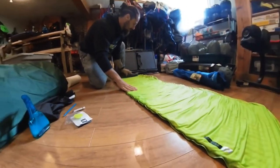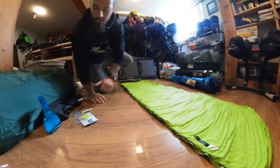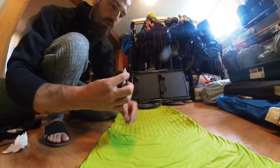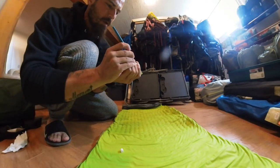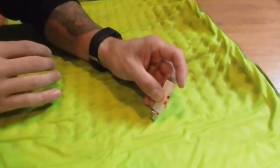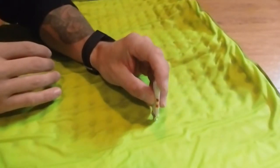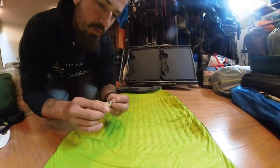Now we have it completely deflated. We'll pull it out as flat as we can. Now that we've got our spot pretty dry, we're going to take some of this glue — there's always a little thing in the top that you've got to poke through, so we'll just take our pen. You can see the spot — it's honestly pretty little. We put a dab of that on first and spread it around the area a little bit.